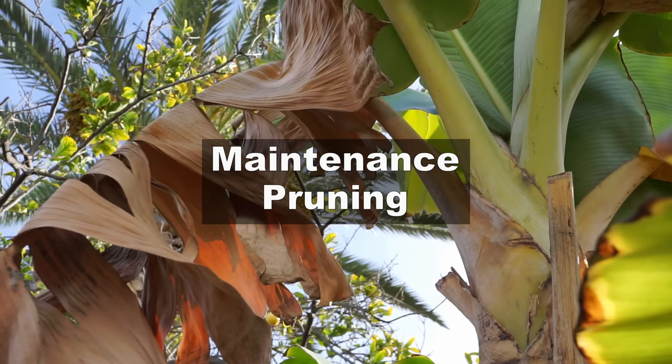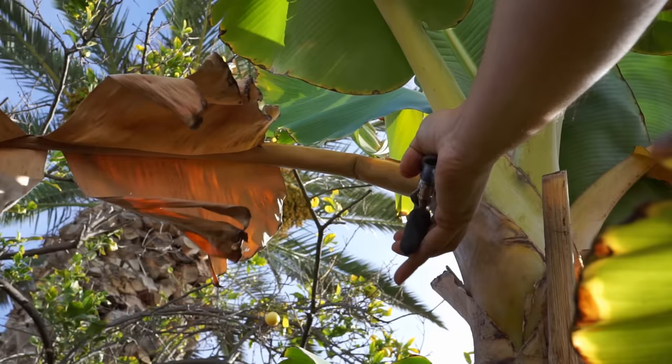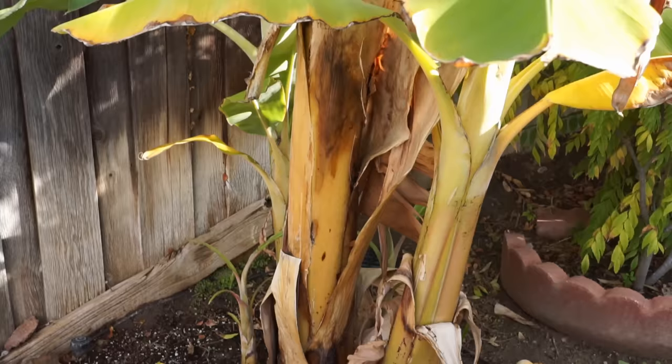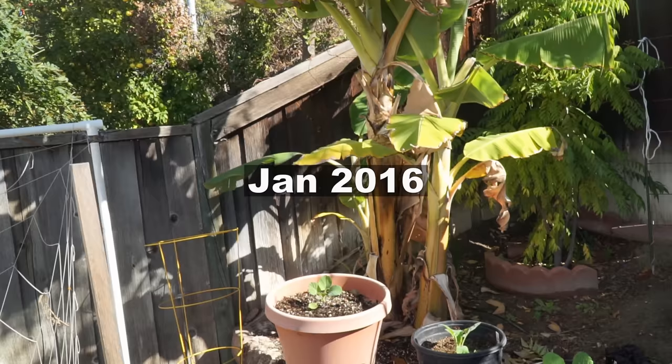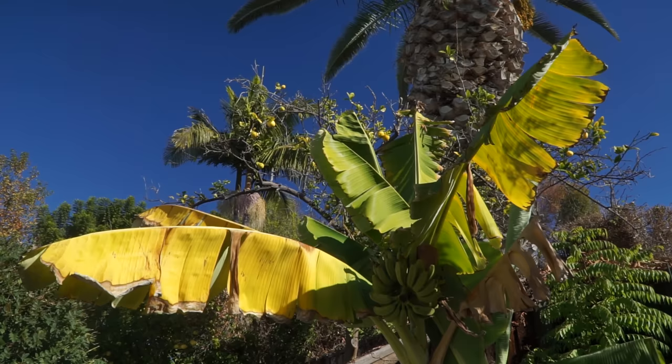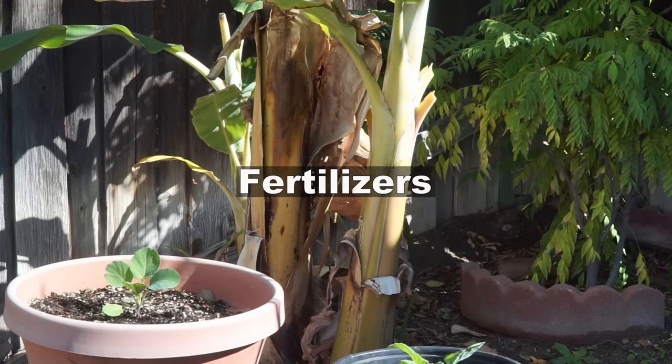The only maintenance you need to do for your banana plants is pruning, and this is more for aesthetic purposes. Once the leaves turn yellow you can chop them off from the sides. Although it's a lot of work, it makes your plant look a lot more beautiful. The fruits will keep getting a little larger, but they haven't ripened yet because we've had some cold days during the winter season.